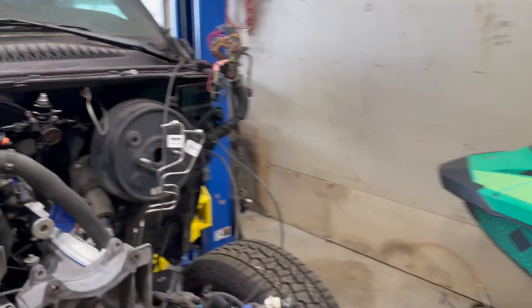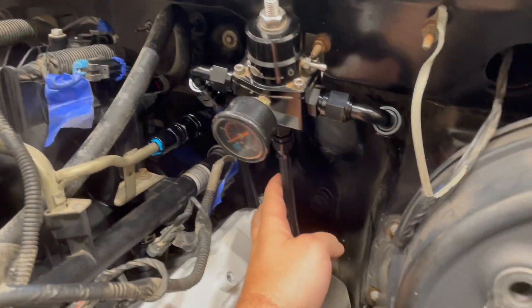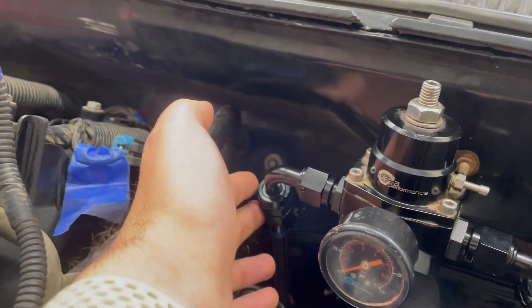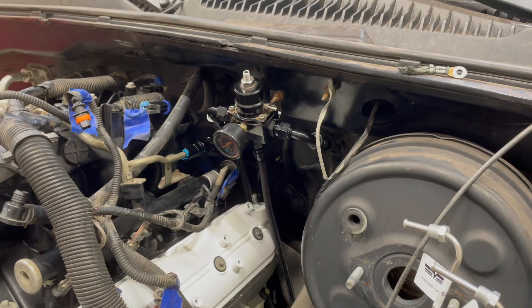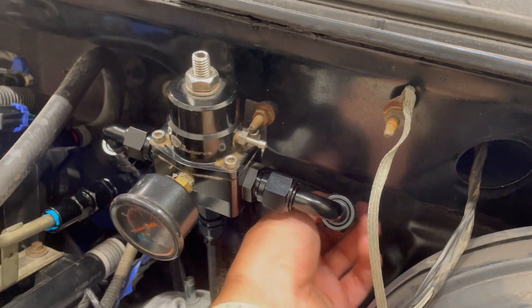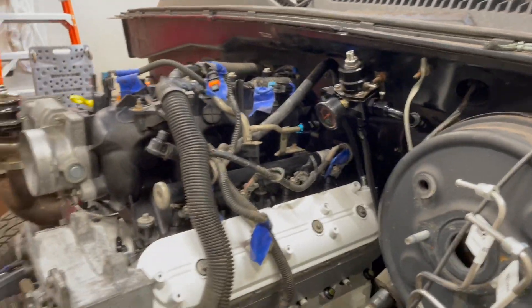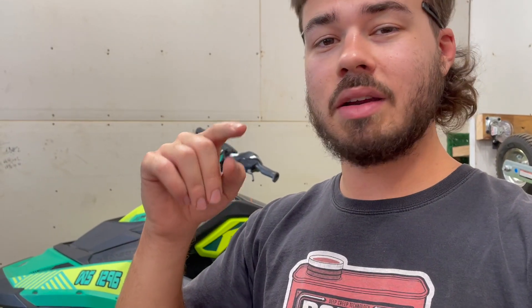Checking back in with you, got a little progress done. Got the return line at the bottom done, got the supply line to the regulator done, and got the regulator to the fuel rail all complete. That wraps around the backside — pretty dang happy with how that all turned out. I didn't know if I was going to be able to make this bend, but it ended up working great. Unfortunately, that's about what we're going to call it for today because I ran out of time, but I will see you for some more content another day.